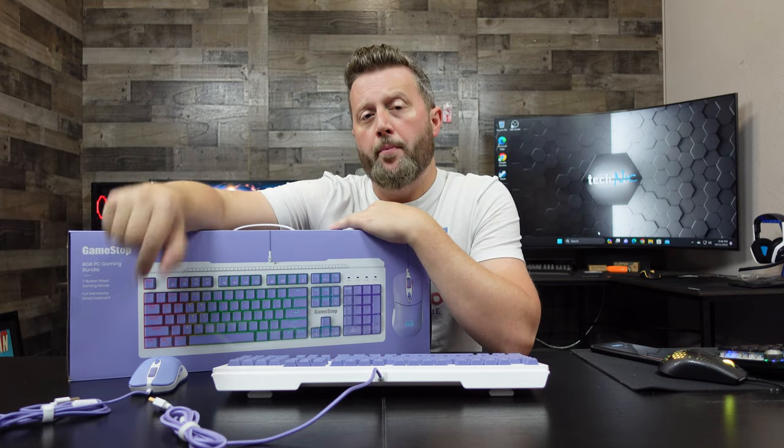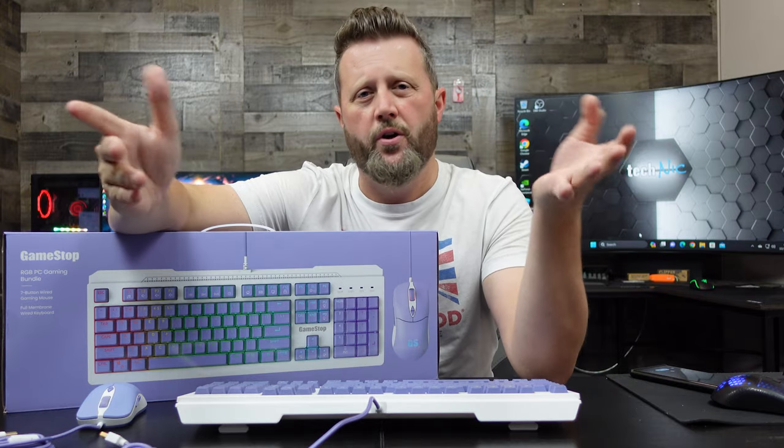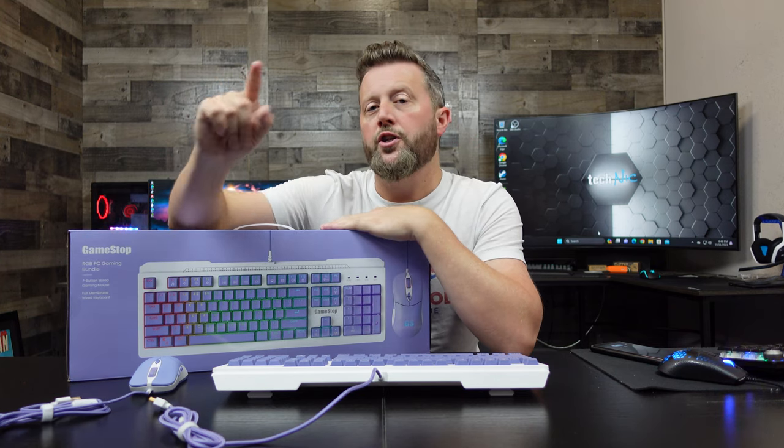At $30 currently on GameStop, is it worth grabbing? What I like to do with devices like this is buy them as secondary peripherals for when people come over gaming — I have extra PCs for guests who don't want to lug their own setup. When I find a deal like that, this is where I feel comfortable. It's not $300 and it's not $10 — at $50, or on sale, I think it's a good usable product. Drop a comment below and let us know what you think about this RGB gaming keyboard from GameStop. I'm Nick with Technic — we'll catch you next time.